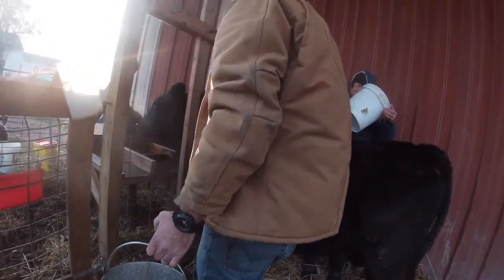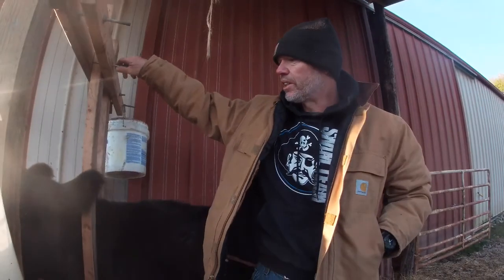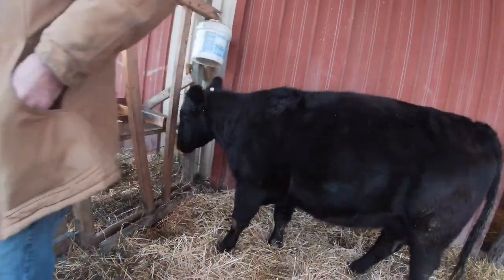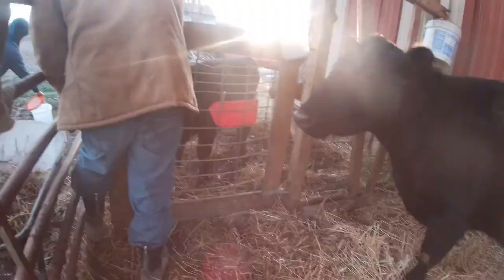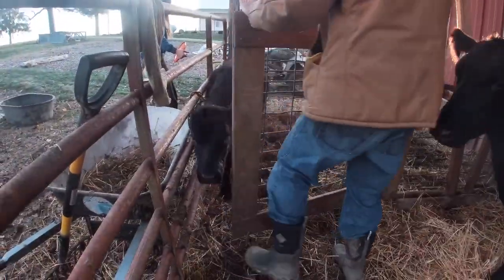All right, we'll show you the end of the process now. She knows we're done — I'm going to pull my fancy screwdriver out and open the head gate. She's pretty good. Now go out there and do your thing, baby!